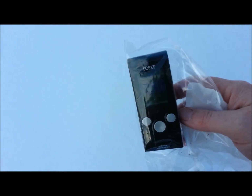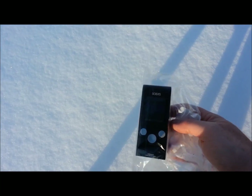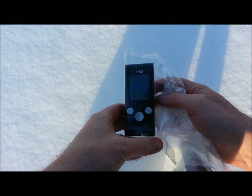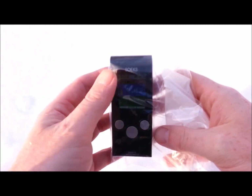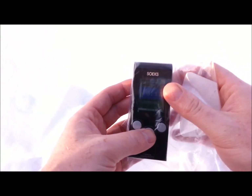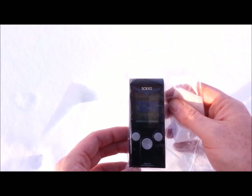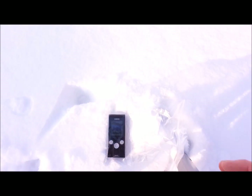Alright guys, we've got the SOEX unit outside — I'll move out here where there's a bit more light. You can see the snow's pretty deep. The camera has settled in but I'm not sure where we're going to be able to get a shot of the screen. I can't seem to find a location where you'll be able to see the screen, so you'll just have to take my word for it. We've got 0.12 — setting it on the surface of the snow here.